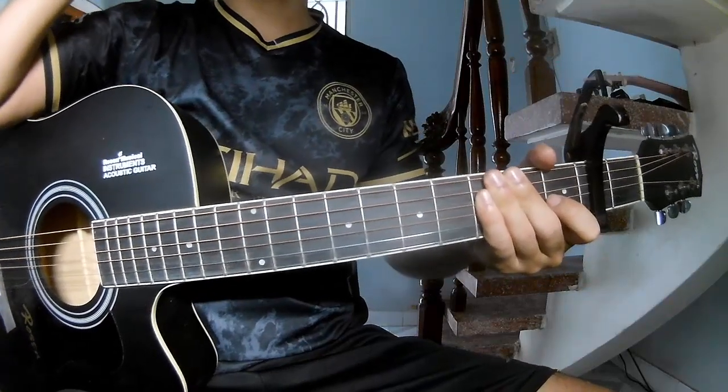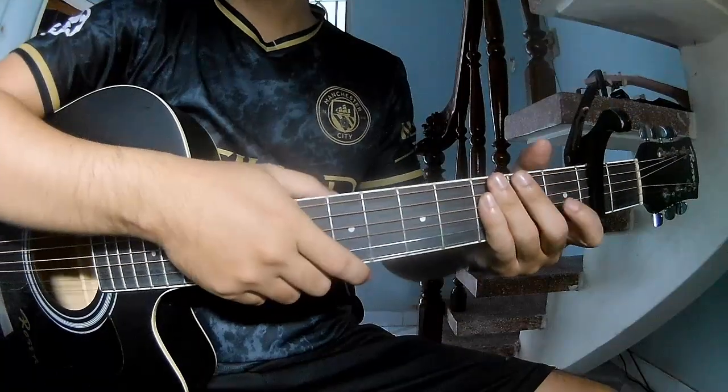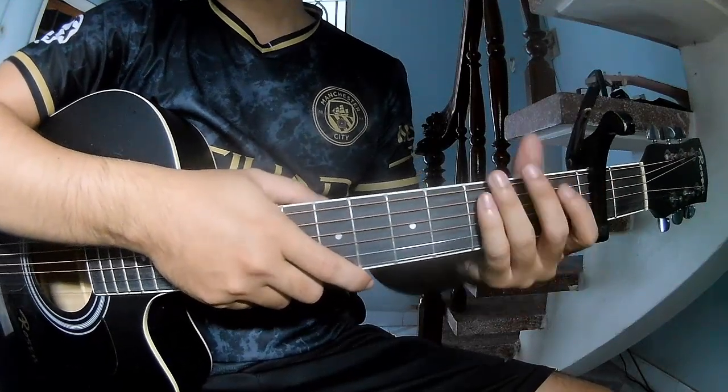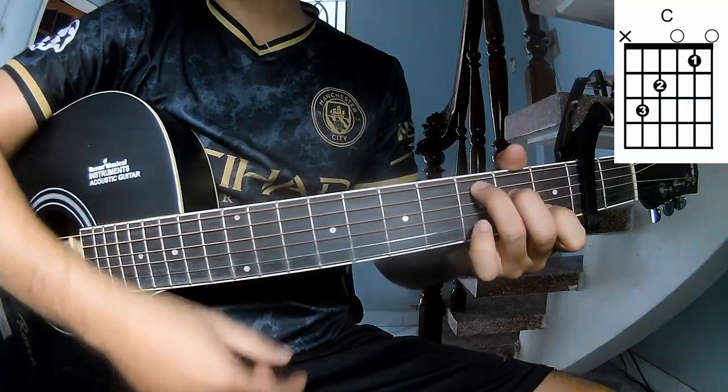Hi everyone, today we see how to play guitar — a little tune by Chung Rho. First, Suzy Kwo — the second frame. We call this song in C and D.